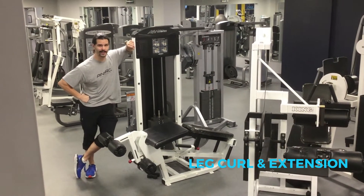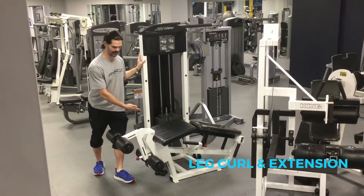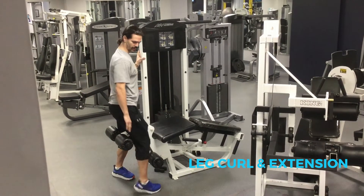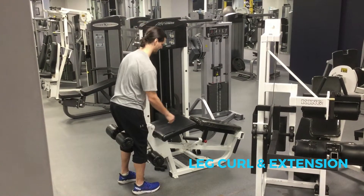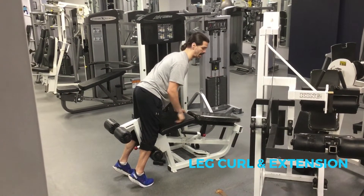Mike again here. We're going to learn how to do the leg curl and the leg extension. It's already set up to do the leg curl, so you're going to come in between this pad and this seat here, you're going to lean in until this is digging in above your knees, not on your knees.